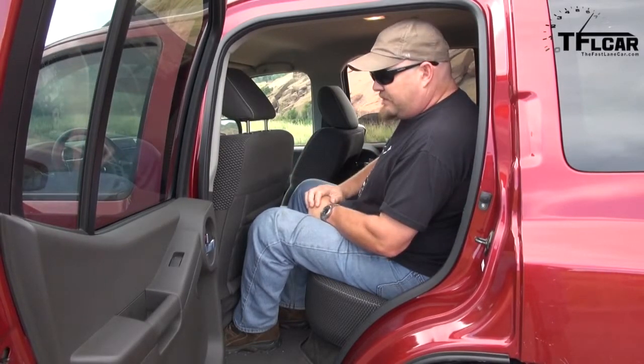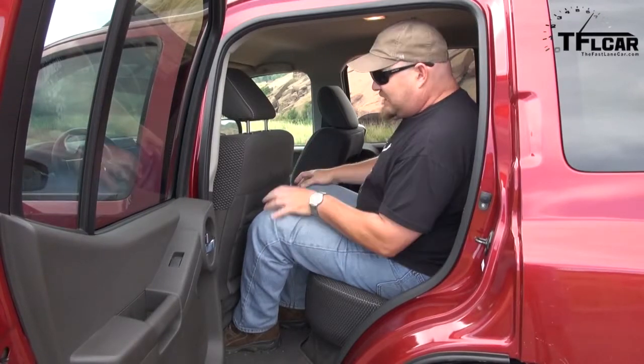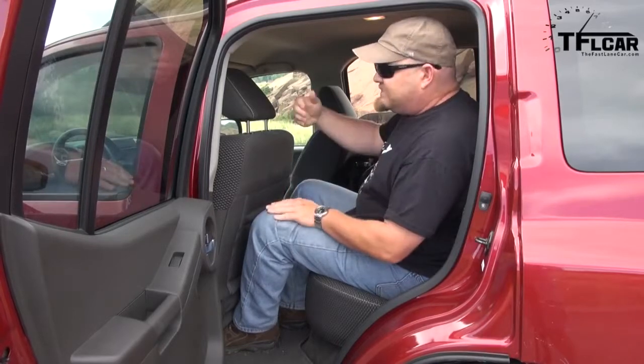Believe it or not, this has about the same amount of rear legroom — at least in terms of usability — as a Jeep Wrangler Unlimited, and a little bit more than the Toyota FJ. It's also a little easier to enter than the FJ. I personally think there's just enough room for me to be comfortable for about an hour's worth of driving, sitting behind myself. It's fine for kids, but I certainly don't recommend it for anybody who plays professional basketball.